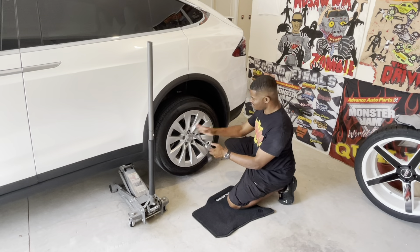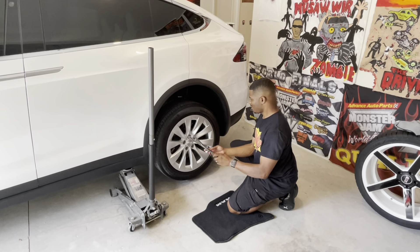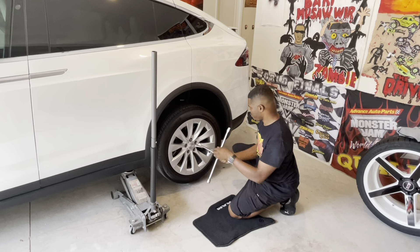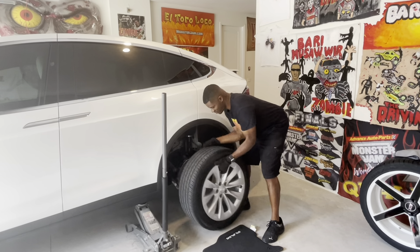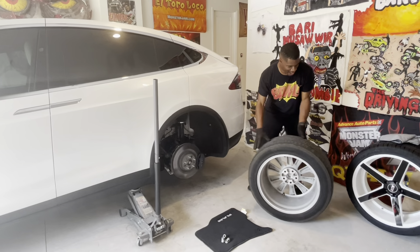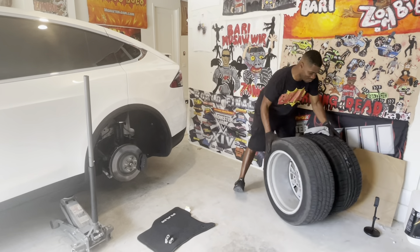Now we're going to take all five lug nuts off — they should twirl off really easily. Once you do that, the wheel height should be right around the same height as the ones we're putting on.